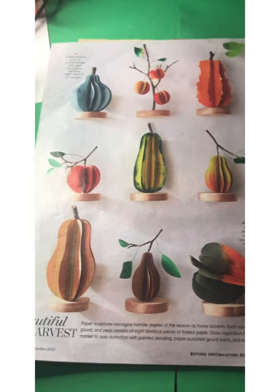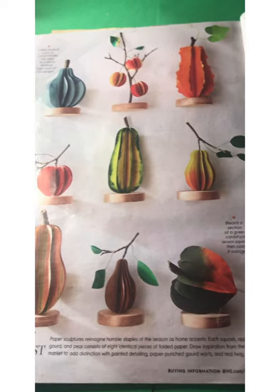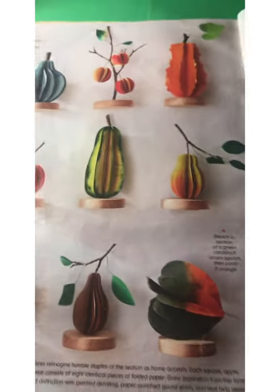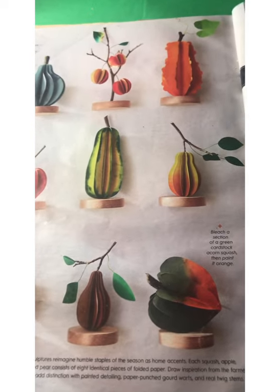I've already made a number of these. I like this acorn squash — mine came out more yellowy. I used bleach for the color, but my paper wasn't as dark as the paper that they show here. I'm sure if I had the darker green it would have come out yellow.